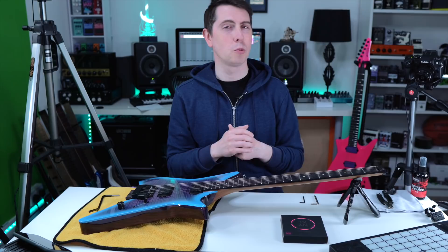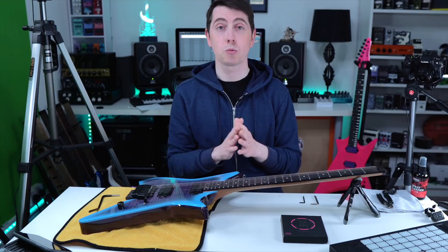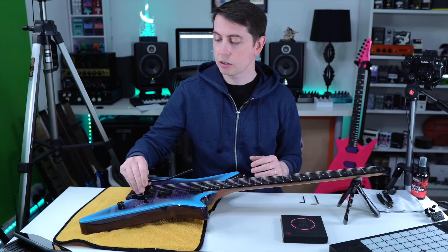So today I'm going to fire up a couple of extra cameras and talk you through some of the steps I like to do when restringing my headless guitars. This will also apply to models like the Vader, Osiris, Zeus, Leia if you have a trem — any headless guitar that uses this Hipshot trem.